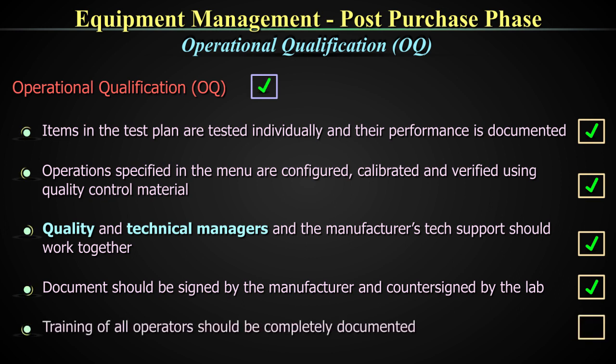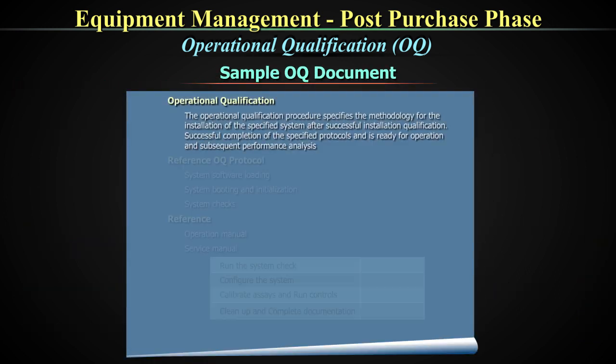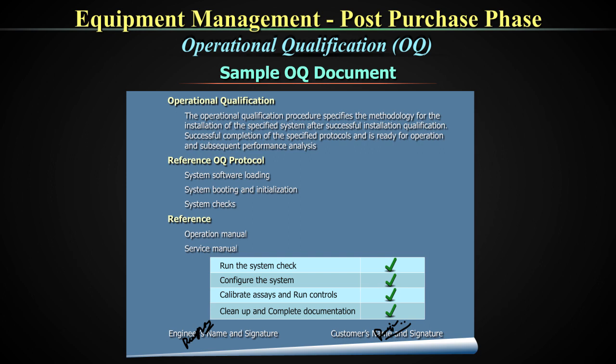Training of all operators is also part of this vital step and should be completely documented. A sample OQ document is shown here, which includes operational qualifications, reference OQ protocol, and engineers' and customers' names with signatures, and training and skill development. This is also sometimes called personal qualification or PQ, but since it gets confused with performance qualification, this term is generally not used.